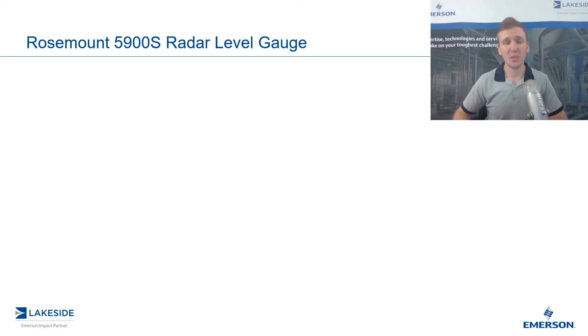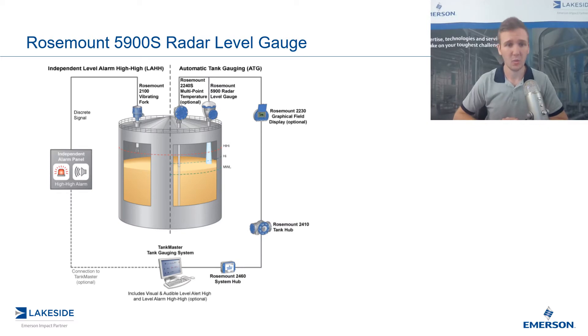Traditionally, a radar was used in conjunction with a high-level switch as pictured here. The difficulty in this design is that the high-level switches typically require frequent proof testing, as there is no online measurement available and therefore no way to verify whether or not they are working. That takes a lot of time and effort. Additionally, it sometimes introduces additional safety risks as operators typically have to physically go to each one of these level switches multiple times a year across multiple vessels in their tank farm.